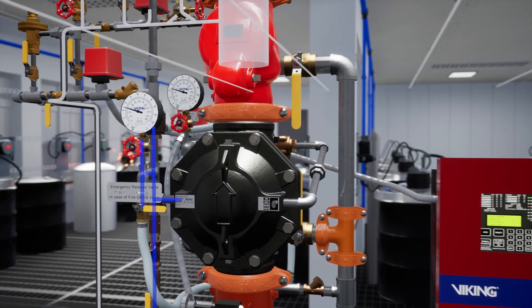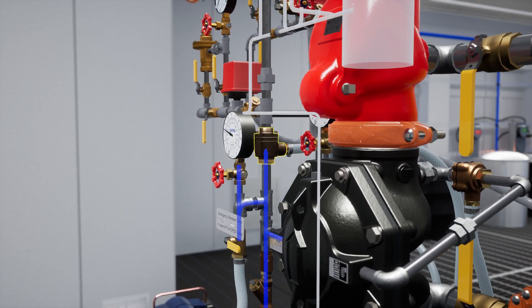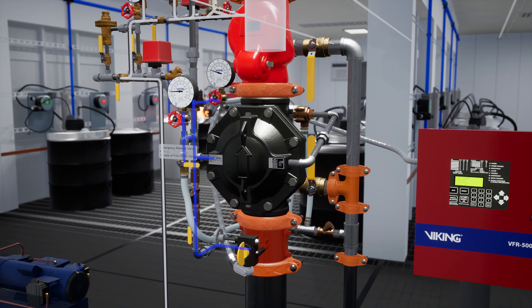As the air pressure in the dry pilot line continues to fall, the pneumatic actuator will activate, releasing the water pressure from the prime chamber.